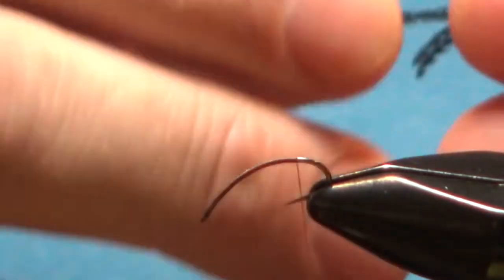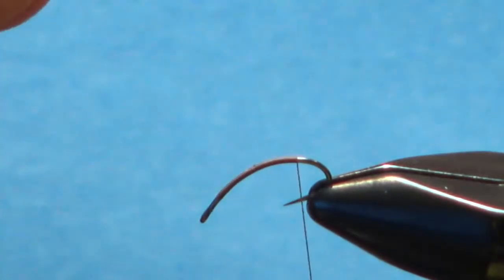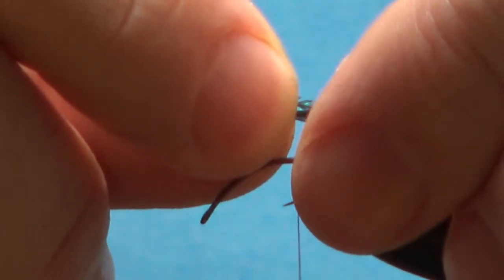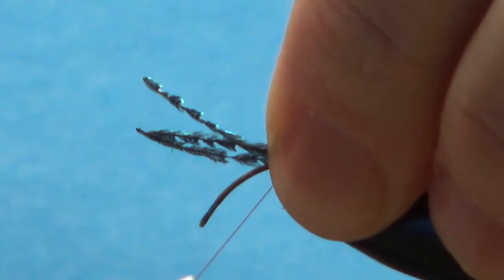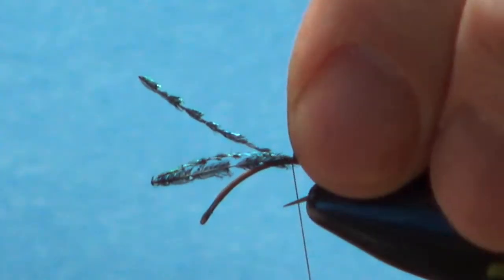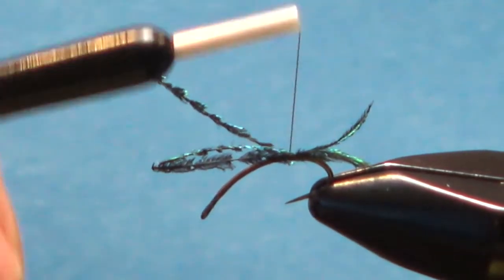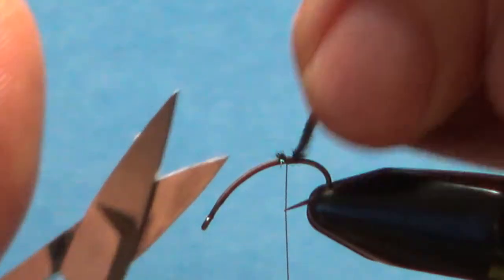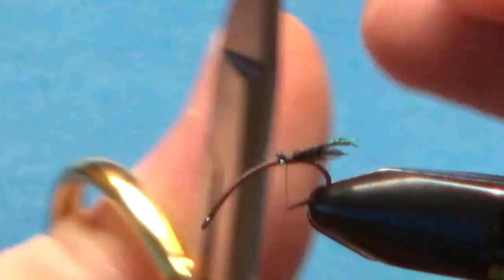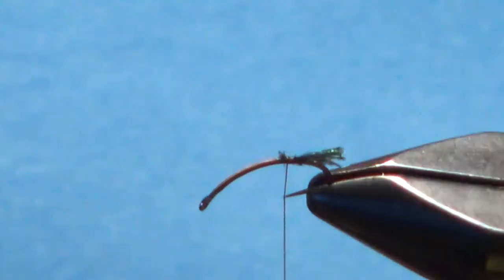Get your peacock sword fibers — not herl, sword. It's really just a tiny little stub sticking out. Put a wrap in there, see if you get it where you want it, and we'll trim those shorter in a second. About three wraps to lock it in. Go ahead and take the stubs off — maybe not even a quarter inch; probably about four millimeters.